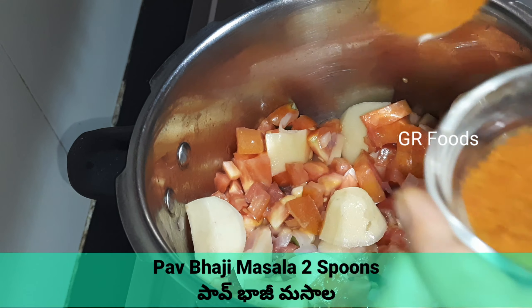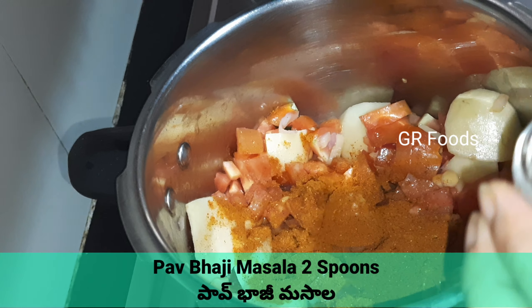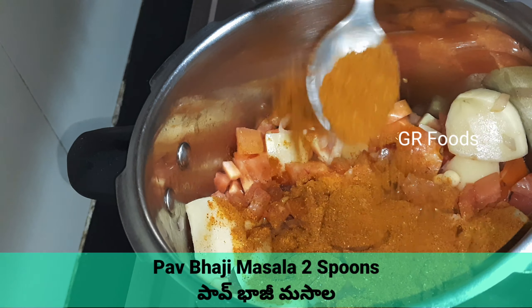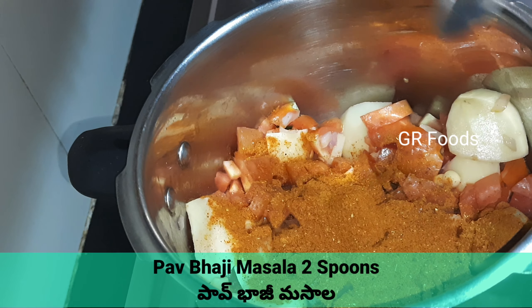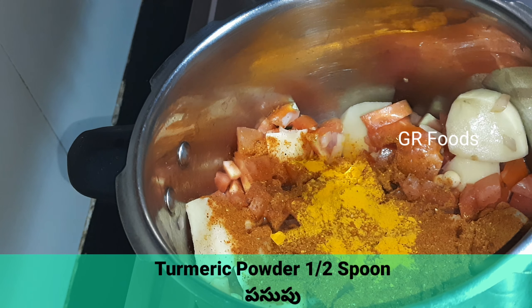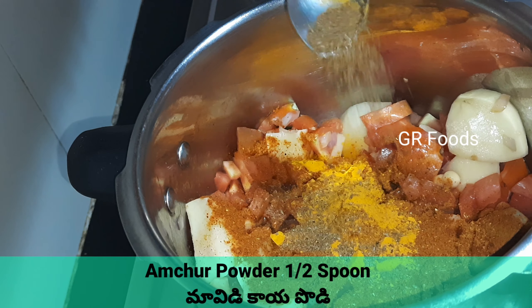Add some pepper. Now add some Papuji masala. Add some turmeric powder. Add some orange powder.